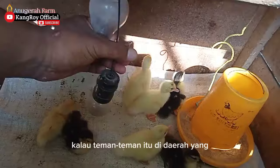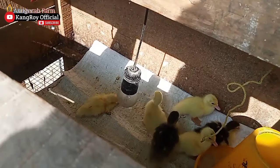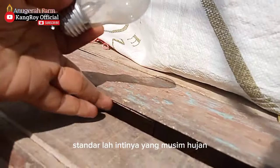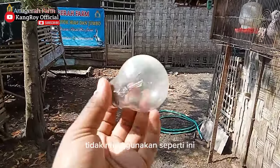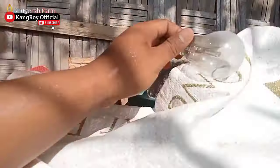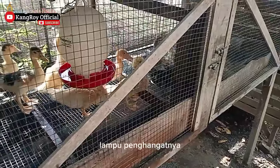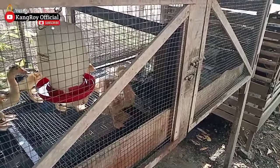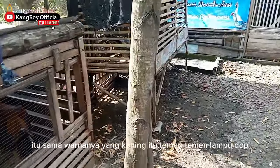Lampu kecil ini untuk teman-teman yang di daerah pegunungan tinggi — cuaca ekstrim, hujannya sangat lebat. Intinya yang musim penghujan harus pakai lampu seperti ini yang besar. Kalau menggunakan yang kecil, di wilayah Kang Roy itu kurang hangat. Jadi bisa lihat kondisi: kalau musim penghujan atau musim kemarau, sesuaikan masalah lampu penghangatnya. Di wilayah Kang Roy, kalau menggunakan lampu kecil kurang hangat — jadi harus menggunakan lampu yang besar, lampu dop warna kuning.